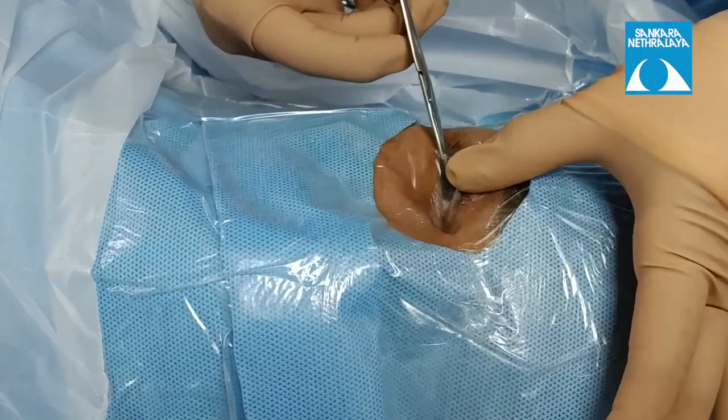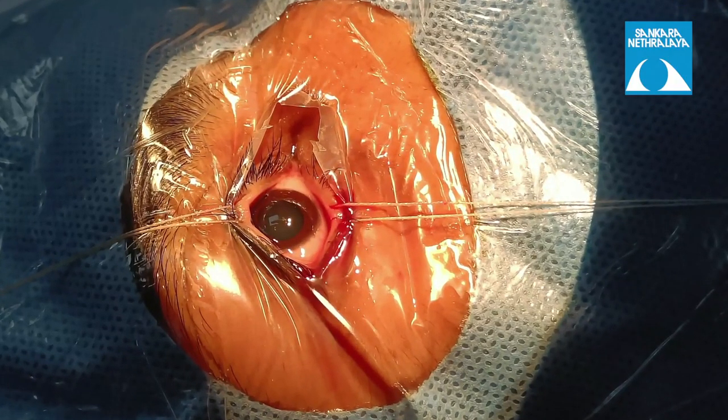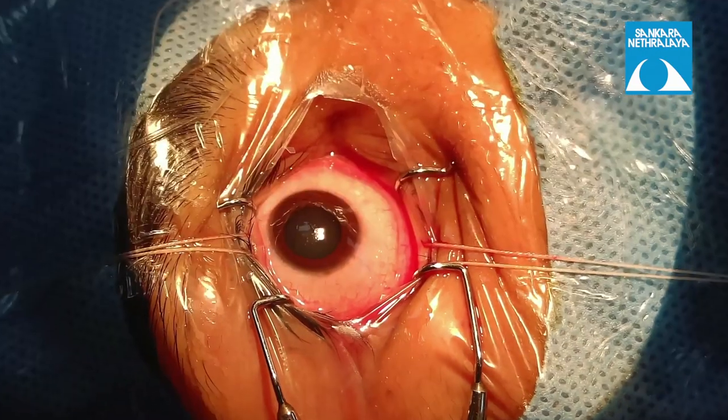The rest of the draping is done in a similar way as shown previously. Lid sutures may be taken up as per the need of the surgeon.